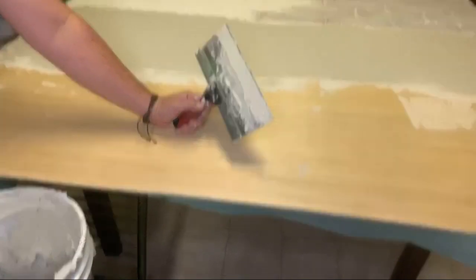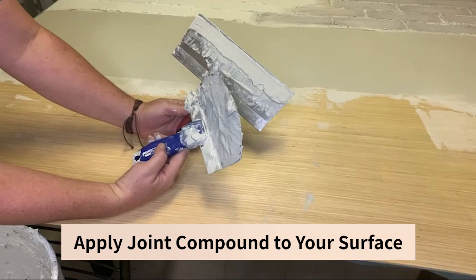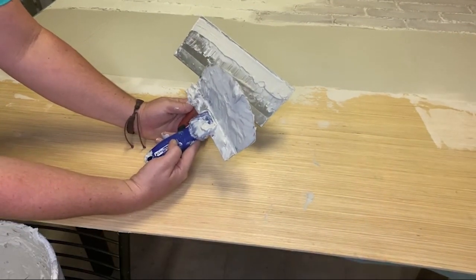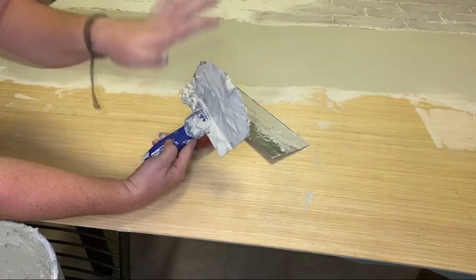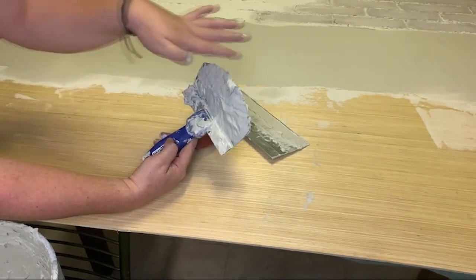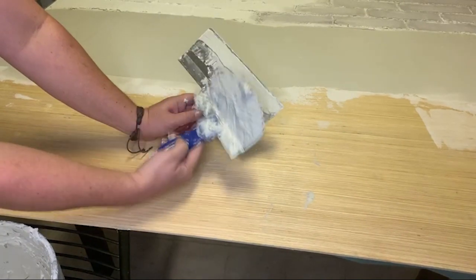These are called trowels and I found that I needed two. This one is super dirty — it was just thrown in my bucket — but it's got a rounded edge. I found that this makes it super easy to get the joint compound out of the bucket because it shapes to the side of the bucket, so I can kind of scoop it up the side.